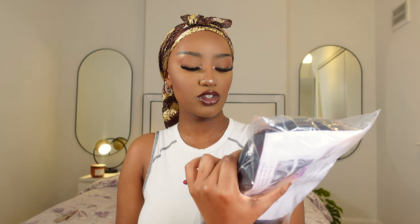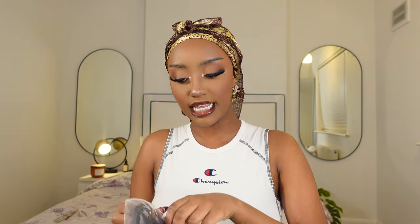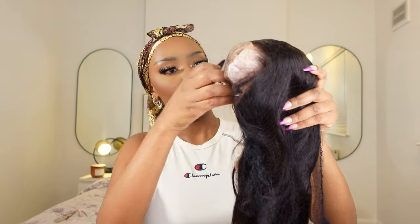The wig that we're installing today is from XRS. I just wanted to show you guys what actually comes in the box. I'm not sure if you're going to receive the same thing, but this is what came in my box. The wig comes in a plastic bag and it's a 20-inch wig with 200% density, and this is how the wig looks.